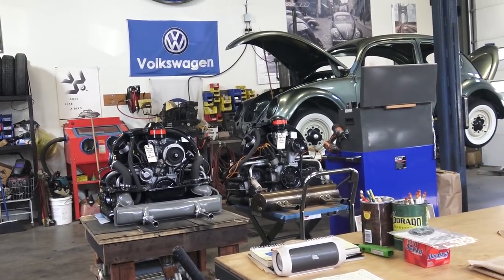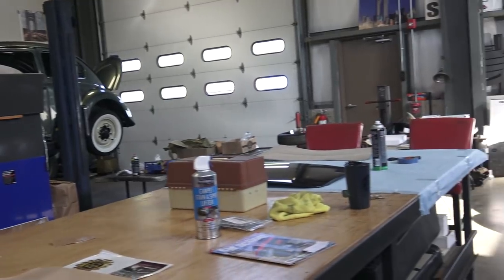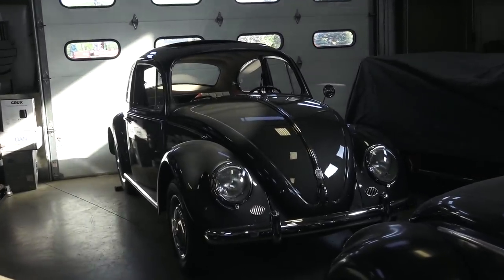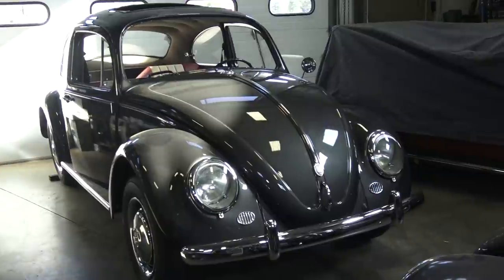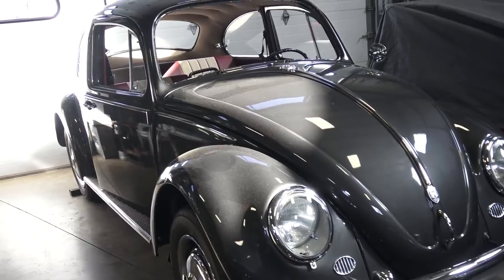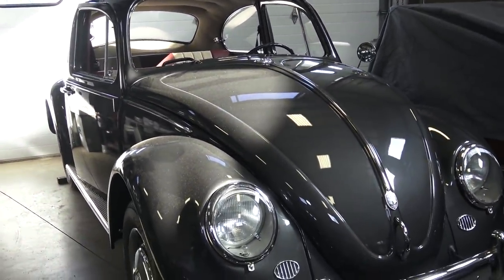Hey guys, Chris again from ClassicVWBugs.com. In this video I want to continue onward with the 1966 sunroof beetle that we are building for our good client Bill. I just wanted to get you guys up to speed on where we are at with this car. We are almost done wiring harnesses, all the chrome and nice little accessories are on, and I do have to find a windshield for this car.